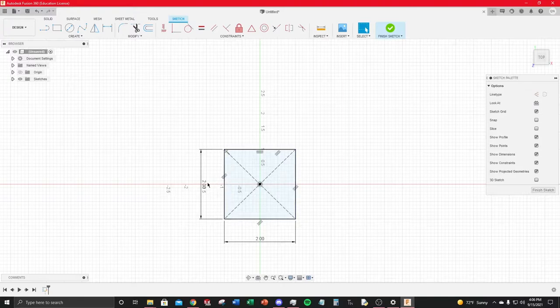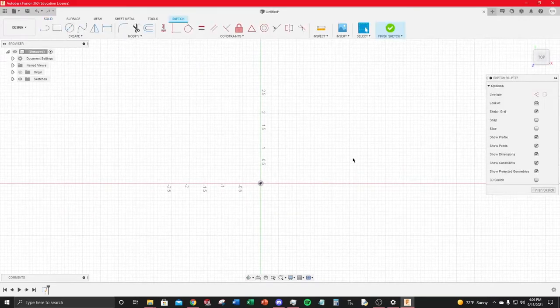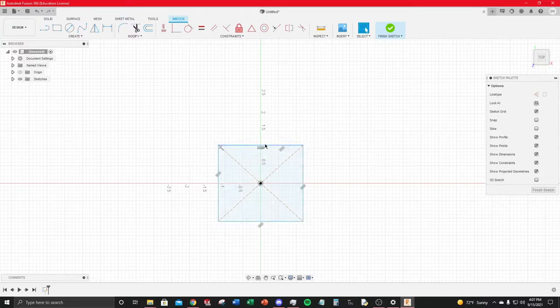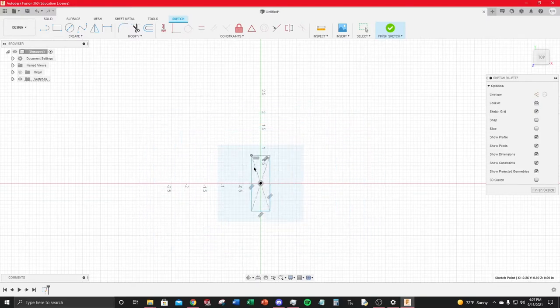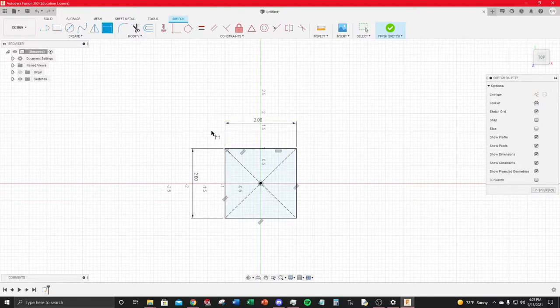If you just click and drag instead of typing, your rectangle lines will appear blue — blue means the sketch is not fully constrained, meaning you can click and drag to manipulate the size. Black lines mean the sketch is fully constrained. To constrain it, select the dimension tool (shortcut D), dimension it as two by two, then hit Finish Sketch.